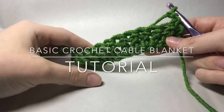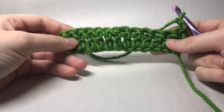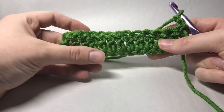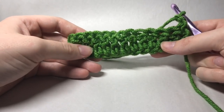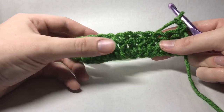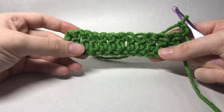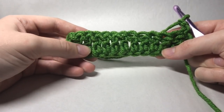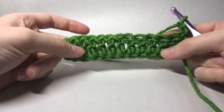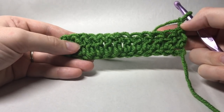Hi guys and welcome to another crochet tutorial, today showing you how to work up the stitch for the simple crochet cable blanket on the Yarn Hook Needles blog. I'm making just a swatch so you can understand how the stitch count goes and how to create the stitches. I've already done my base chain, which is just a multiple of 12 plus 3, then did row 1 which is just double crochets all the way across. Now we've turned and chained two.